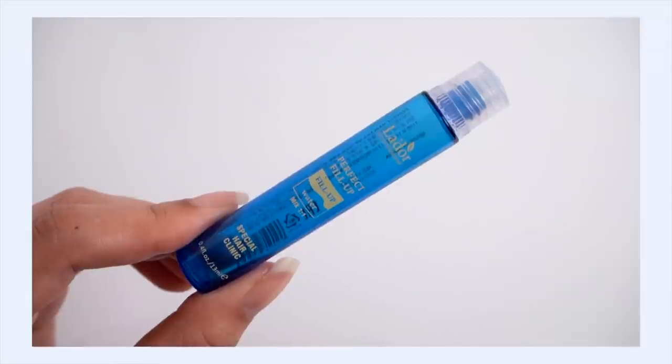Another long-time favorite I like to throw into my empties is the L'adore Perfect Fill Up Ampoule. I've talked about this in almost every hair care video I've made. This is a specialized treatment that I do about once a month, or once every two months. It's a hair pack that you mix up yourself — you empty the vial into a container, fill the vial with plain water, then empty that in too, so a one-to-one ratio. Mix it up and it becomes this gorgeous conditioning hair pack. Leave it on for about 20 minutes, rinse it out, and your hair is going to look so shiny, soft, and manageable. It's an occasional type of treatment, but it makes your hair look really great and I think it helps with hair health in the long run.